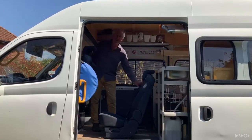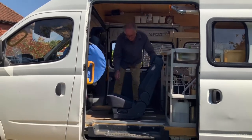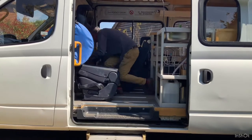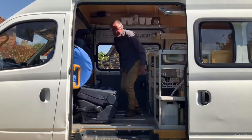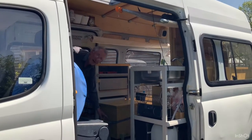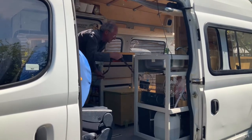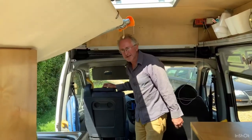These two chairs are in the seating position but we can soon get them out of the way. The barbecue box here — I've got it strapped in, but we could move it into a better position. And this passenger seat can be moved round.